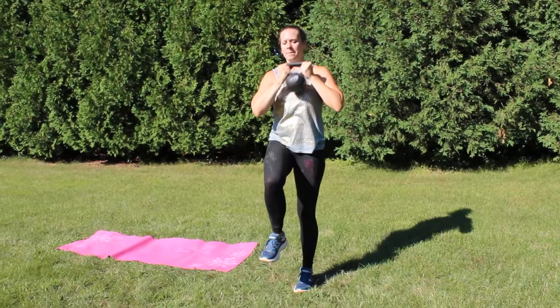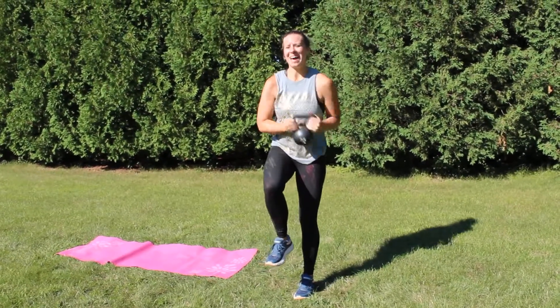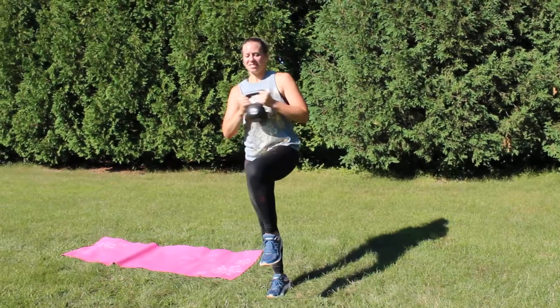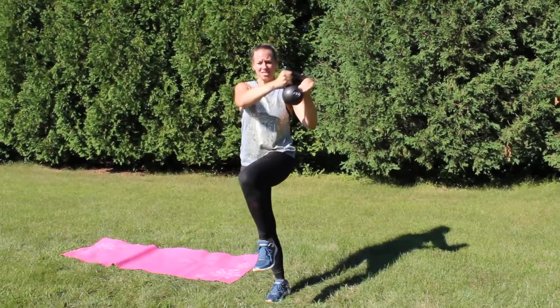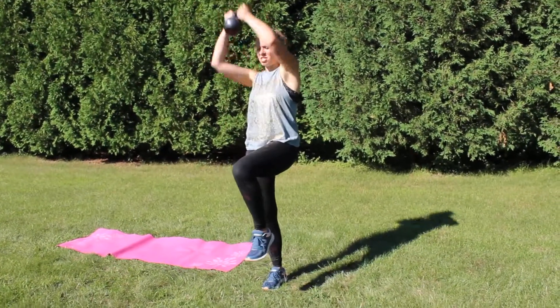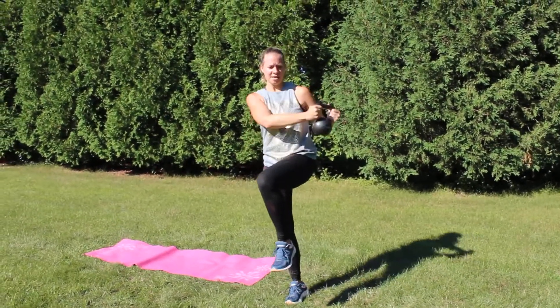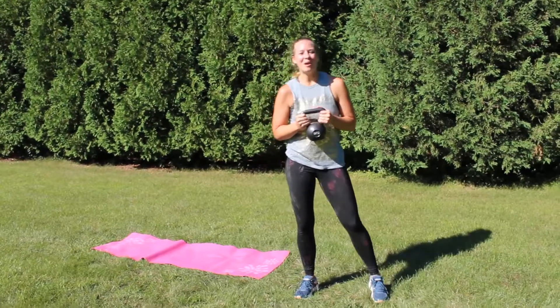However many reps it says to do, that's what you're gonna do on one side, and then you'll do the same thing on the other side. You might notice one side is a little easier and one side is a little more challenging. That is how balance works in our body — we usually have one side that's a little more dominant, so playing around with that is kind of fun.